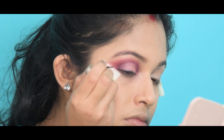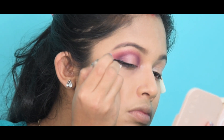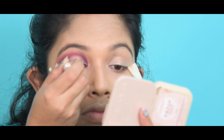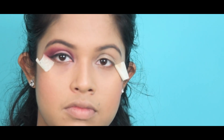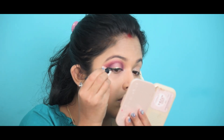After adding kajal and mascara, this is a perfect look for Shoshuthi Puja morning — this is a daylight look. You can see it is very simple yet gorgeous. You can apply it for daylight, any office party, or any formal party.